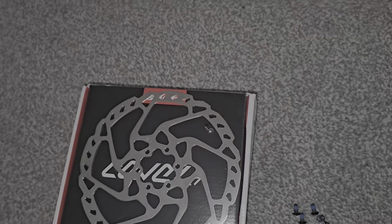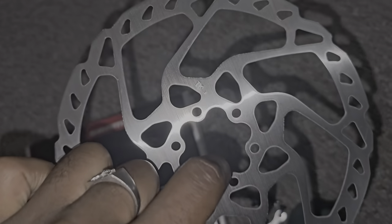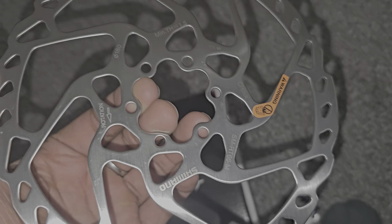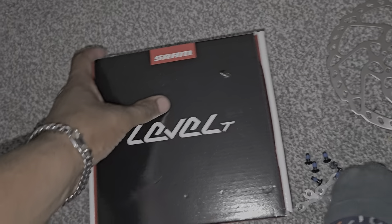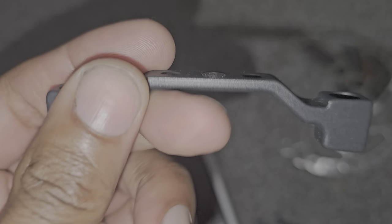Back at you with another video. I was having some brake issues, so I got myself a new rotor — this is the Shimano RT-66, the 180mm one. I also got the Shimano mount, which will get me to 180. It comes with all the bolts and hardware.